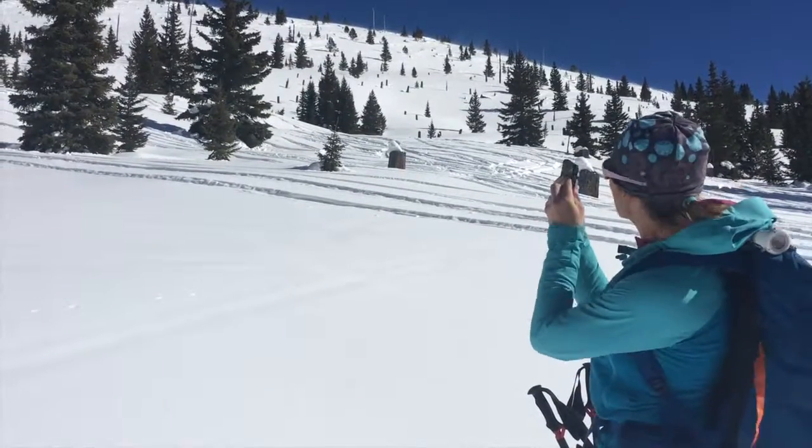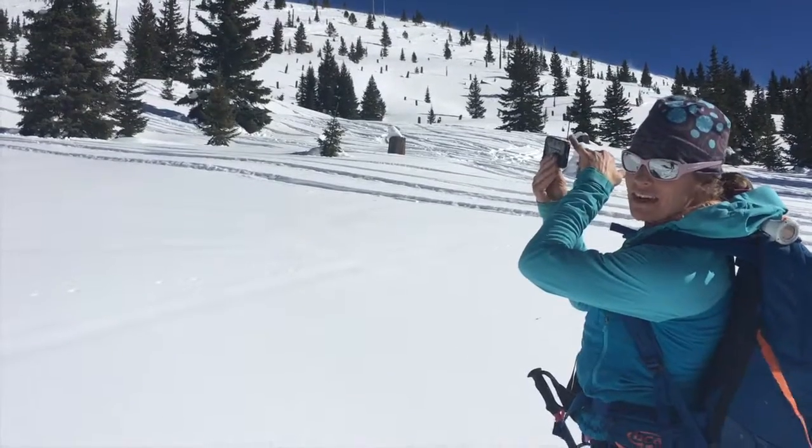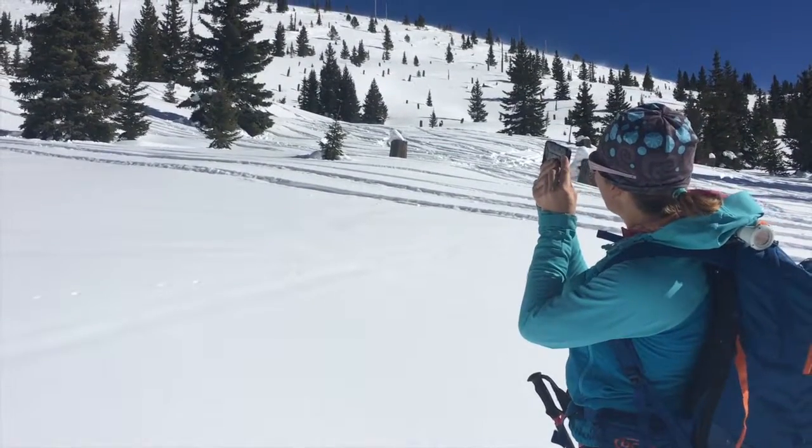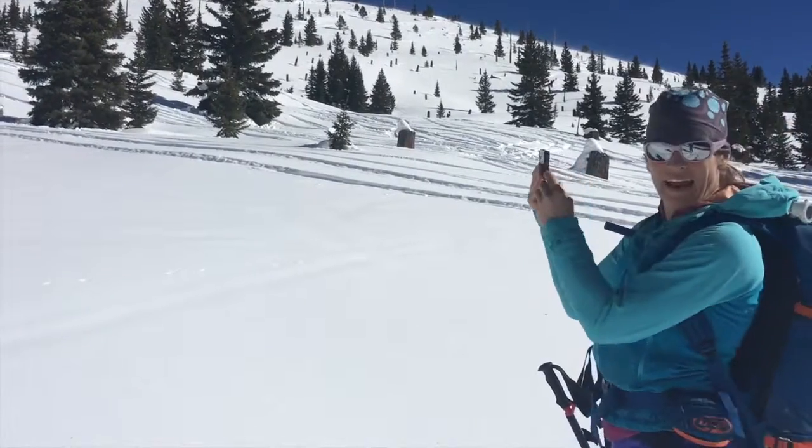So what this looks like is lining it up against my eye, just seeing the very tip and tail, and then having my partner or myself read that angle.